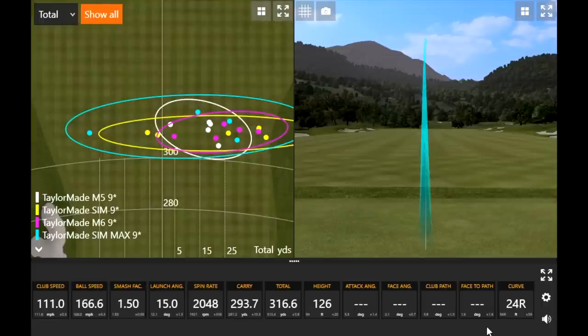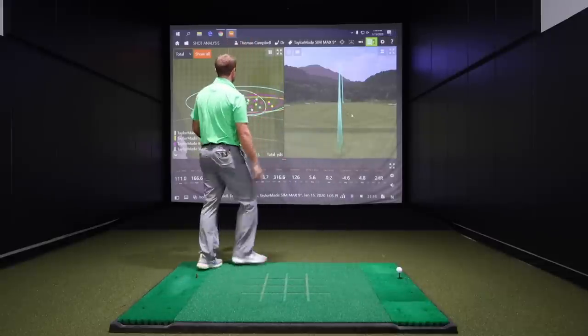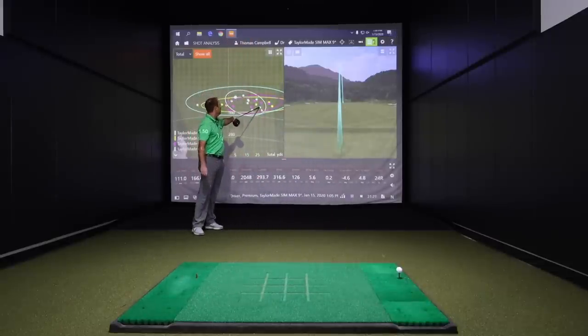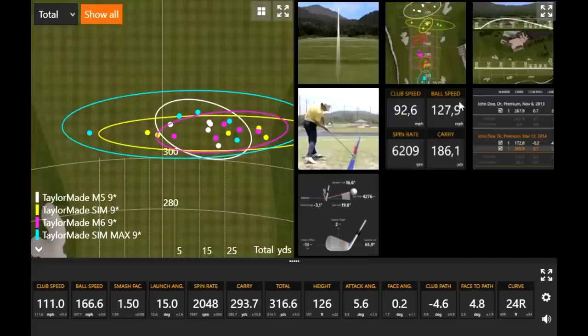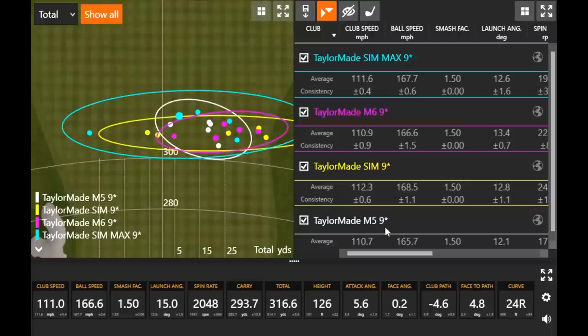Five shots with the SIM Max driver — you actually got one to draw and it kind of avoided the right side more than the others. That's exactly right. The furthest shot I hit was the SIM Max. Looking at the other clubs, a couple went to the right, but the SIM Max was noticeably more forgiving with higher MOI.